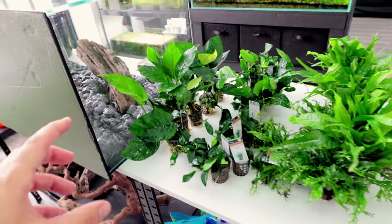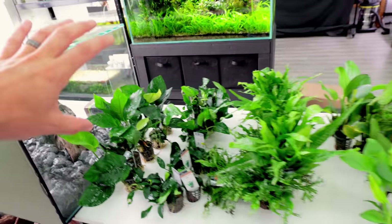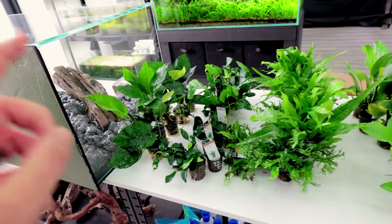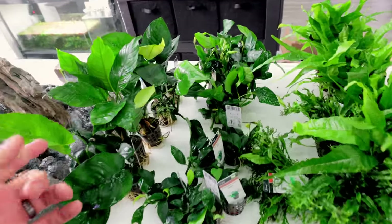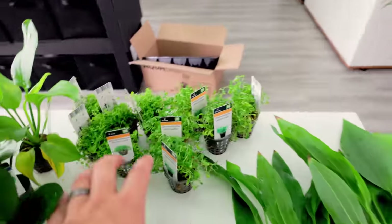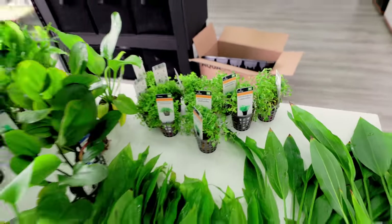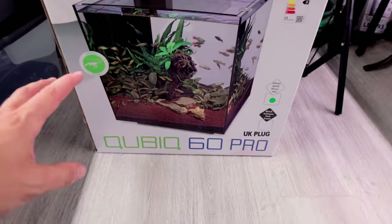I've got an absolute ton of anubias as well because I want to do an anubias-only tank — more like a hardscape setup, a bit like what Matt's had in the store recently with a big one-piece log covered in epiphyte plants. I want something simplistic. I really want to do some geophagus, and I've also got some Monte Carlo and glossostigma for another project coming up.